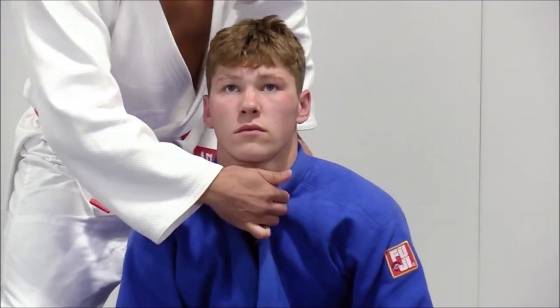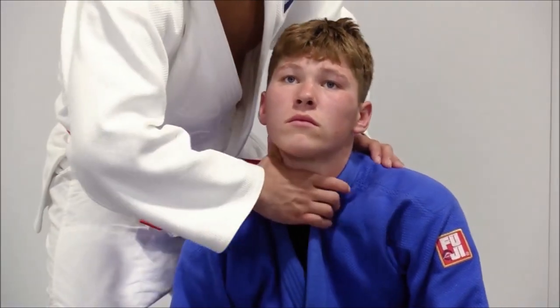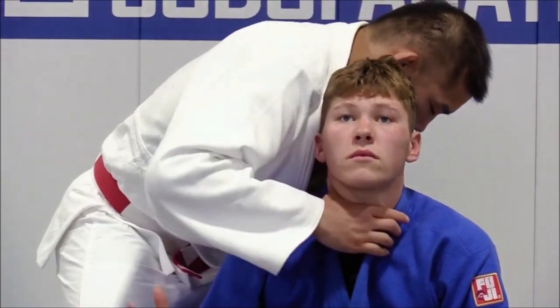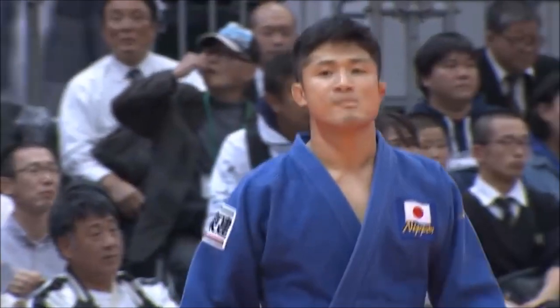I suggest you blade the lapel so the tip of it is piercing into the neck, creating more pressure. But don't do this — there are a lot of tricks we know that can really injure someone, but we don't use them, like finger locks, maybe in self-defense. Please do not do this. This is just for general knowledge. You can really hurt someone, and you don't want that on your conscience.